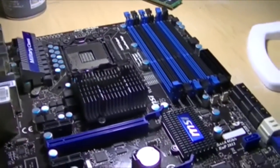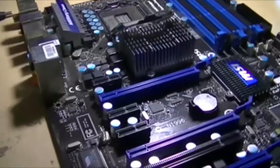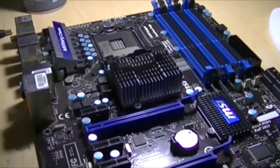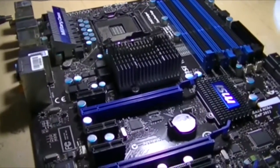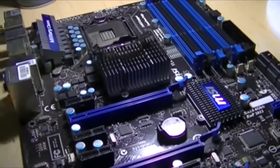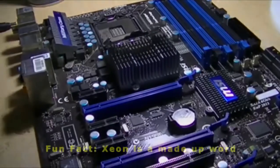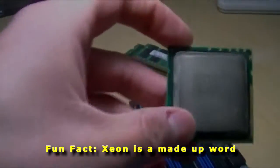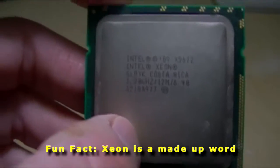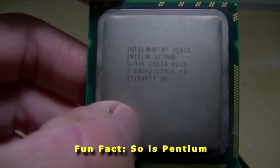I found this little gem on eBay for about $50, $60 if you count shipping. And I also found out these LGA1366 motherboards fetch quite a premium on eBay, which surprises the hell out of me. What I'm going to do with this is, I ordered a Xeon processor for this — it's actually a Xeon X5672, a 3.2 GHz, 12MB cache version. This is what's hopefully going to be living in this motherboard.